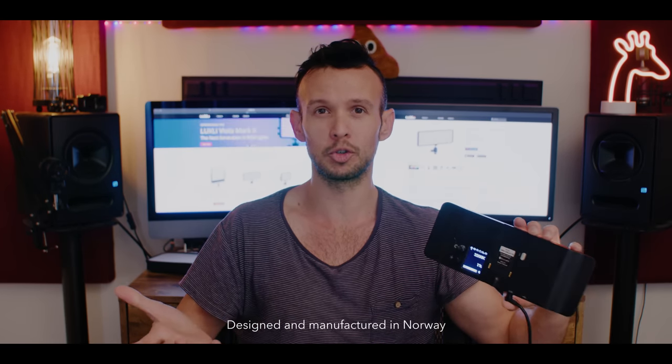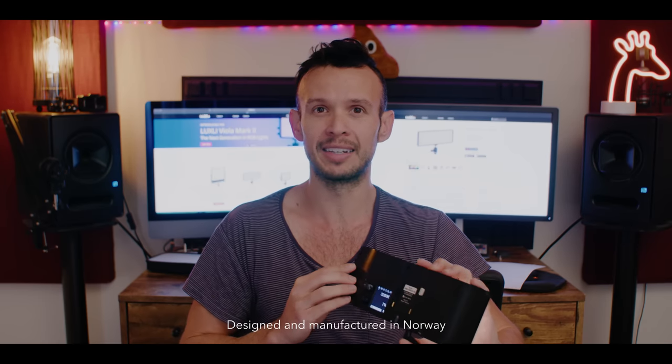One very last thing — I'm pretty sure they're made in Norway, which is super cool. They're not a Chinese-made light. They're designed and made in Norway. Alright guys, until next time, catch you then.